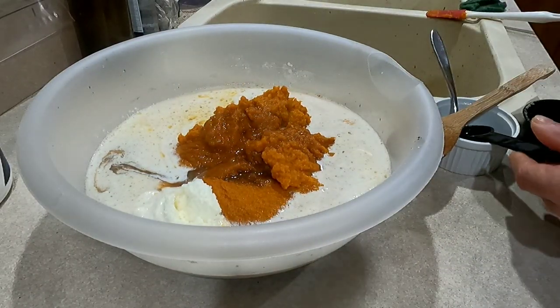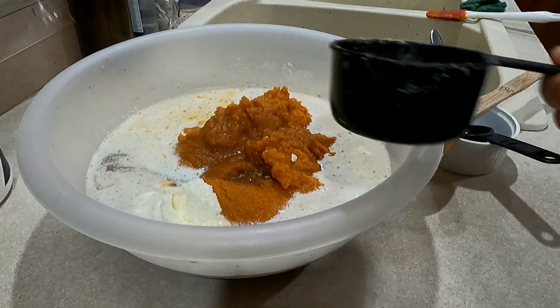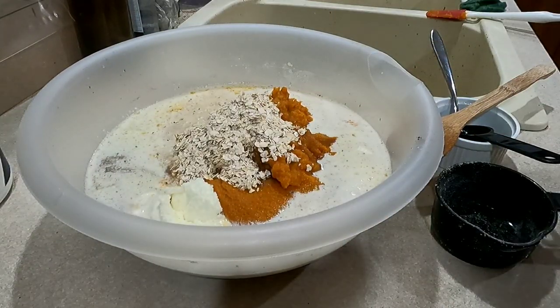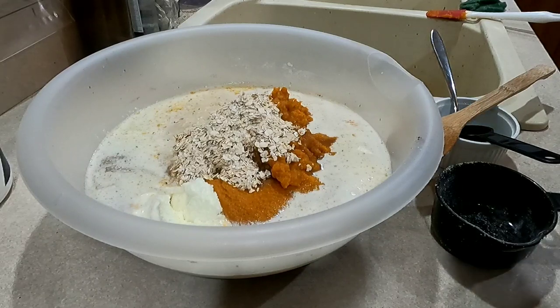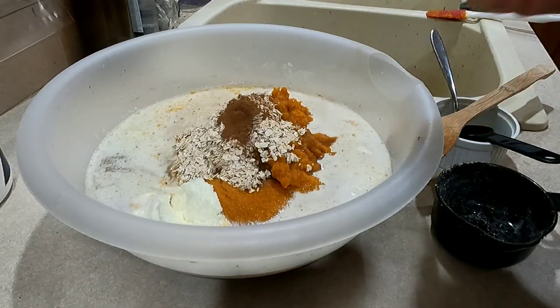Then you need a half a cup of quick oatmeal — I'm using a one-cup measuring cup but filling it to about half, maybe a little more. Next we add the flavoring. I like a heavy pumpkin pie spice flavor, so I'm using one teaspoon of cinnamon — measured out with two half-teaspoon scoops.